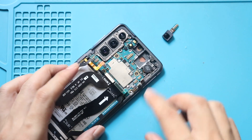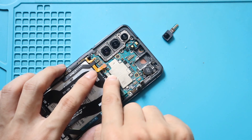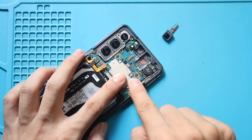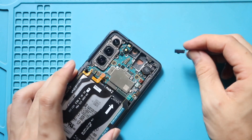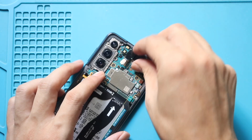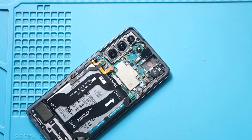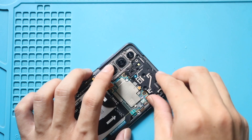Next, secure the seven connector plugs with the board. Next, place and secure the front camera. Next, place the speaker with the bracket, and then secure it by adding seven screws and the plug.